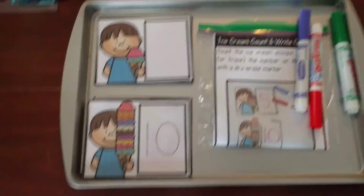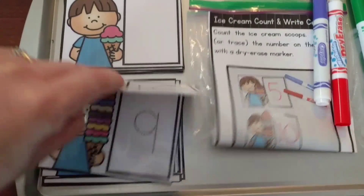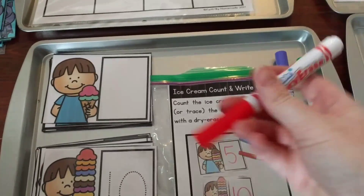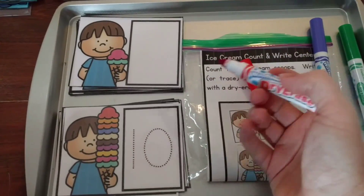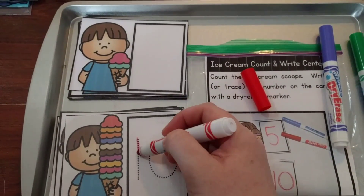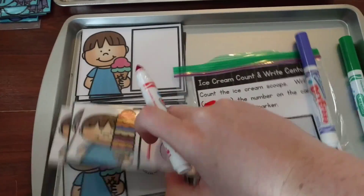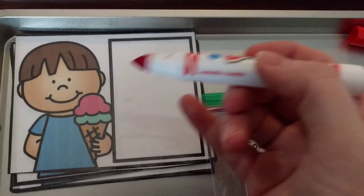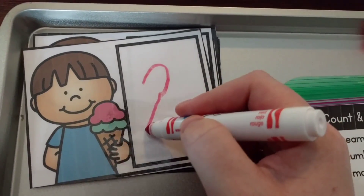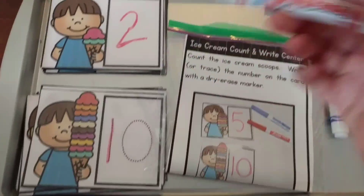The next activity uses dry erase markers. I made two sets — some with dotted numbers to make it easier for little kids like my three-year-old, and some are blank. For my three-year-old, I show him how to count the scoops all the way to ten, and then he practices writing the number with his dry erase marker by tracing the dotted number. For my five-year-old, he has to do it on his own — count and then write the number in the box independently. So I made two different types.